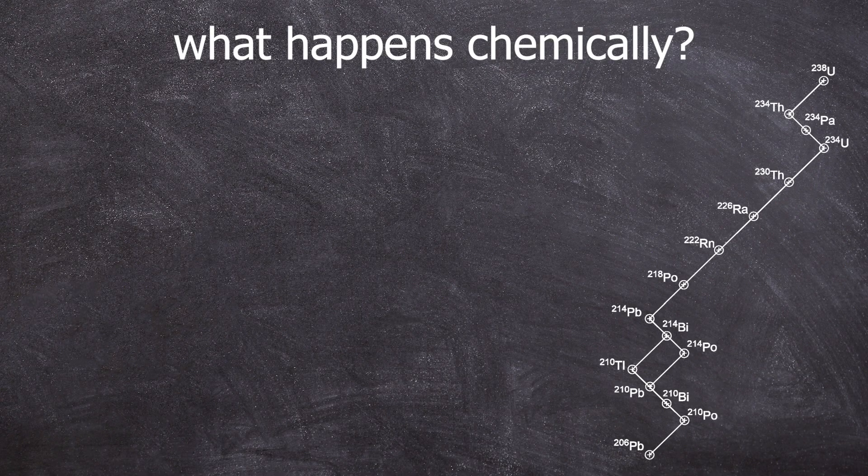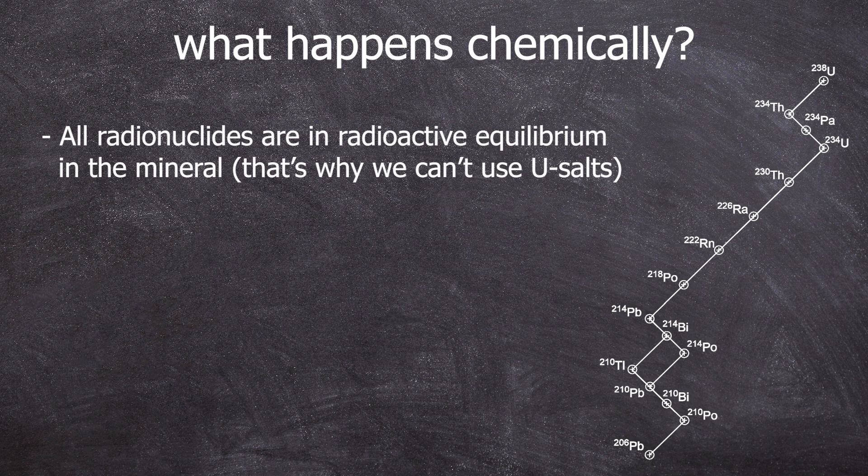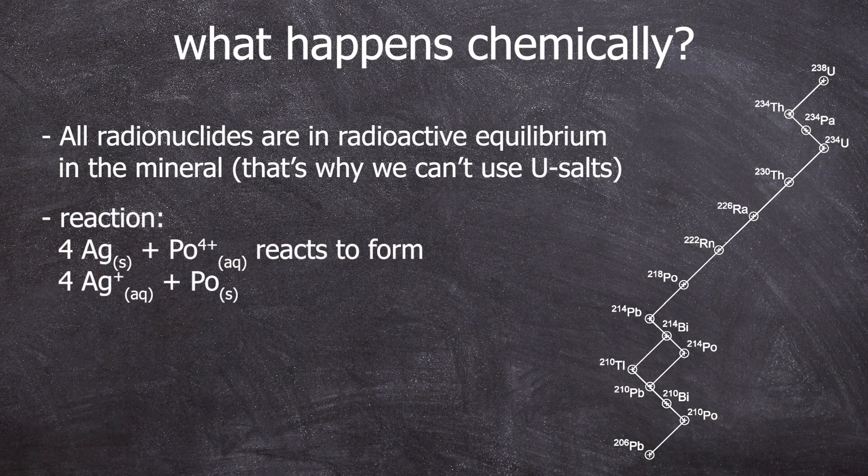Now that we know why some experiments might not have worked, why should it work in the first place? Why do we use uranium ore instead of polonium ore? There is no polonium ore. Uranium ores are so incredibly old that all radionuclides of the uranium-radium series are in radioactive equilibrium. The activity of uranium-238 should be equivalent to the activity of polonium-210. The uranium-actinium series is also present, but let's ignore the 0.7% for now. Our best guess is that polonium-4+ reacts with the silver in a strongly acidic environment as part of a redox reaction and forms metallic polonium on the surface. This explanation is based on standard potentials and intelligent guessing, to be honest.